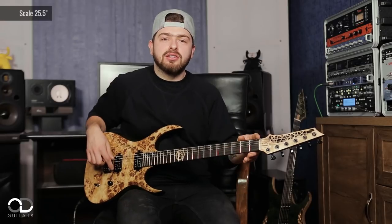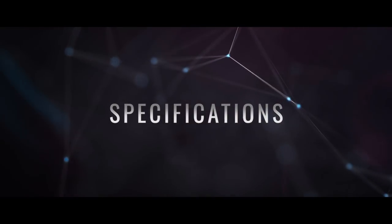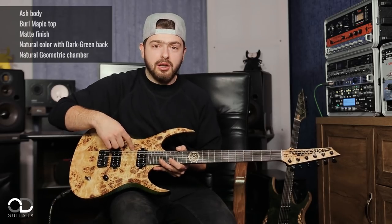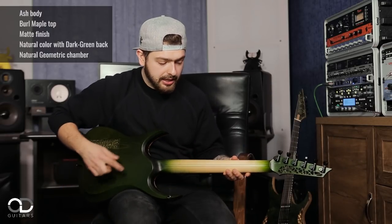This is a standard 25.5-inch scale which I use in Drop C. Ash body with pearl maple top, matte finish natural color with dark green back. I really like it.